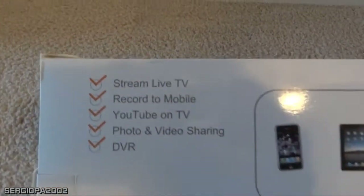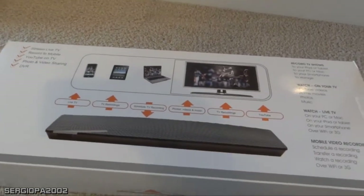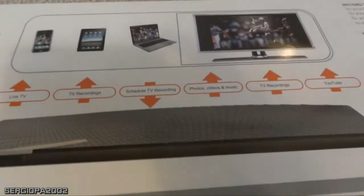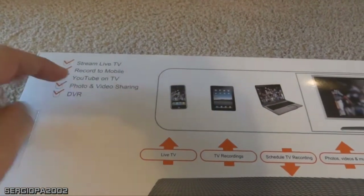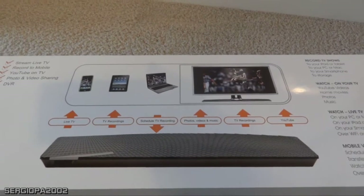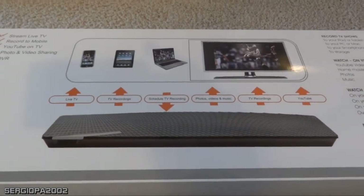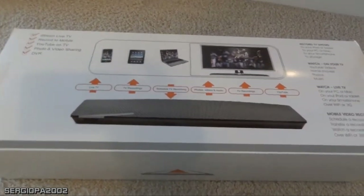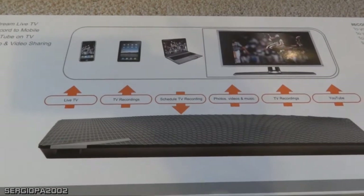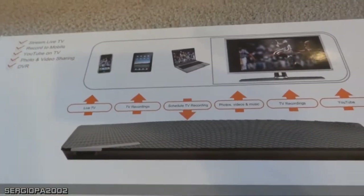I want to show you the box. The back of the box says you can stream TV, record to mobile, YouTube on TV. It does have some apps or attachments that allow you to watch YouTube and other stuff, but they are not very developed so I never use them. What I can say is that it streams perfectly if you are using a computer and have a decent internet connection on both ends, because you need internet at home and at your remote location.